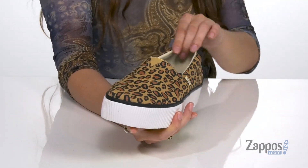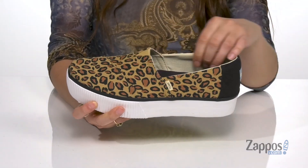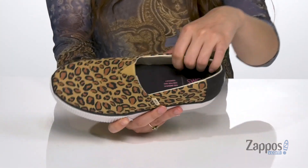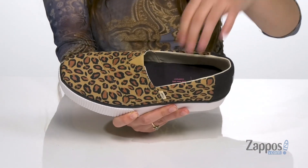It will keep you on trend and they feature a stretch panel up front so you can easily slide your feet in and out. They feature a padded collar for added ankle support and inside is breathable canvas lining.